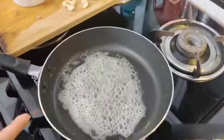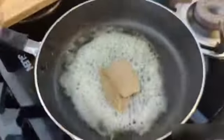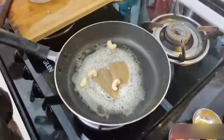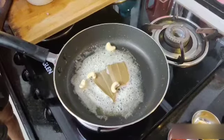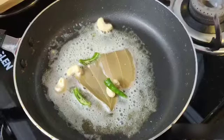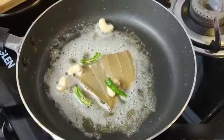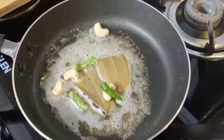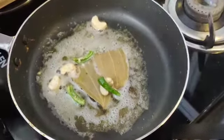I have added butter, now bay leaf, cashew nut, and chilli.